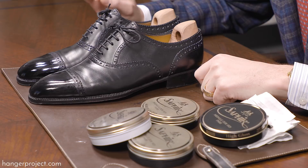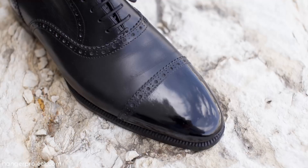Hi, I'm Kirby Allison and we love helping the well-dressed take care of their wardrobes. In today's installment of our mirror shine series I'm going to share with you five tricks on how to achieve a perfect mirror shine quickly and easily.